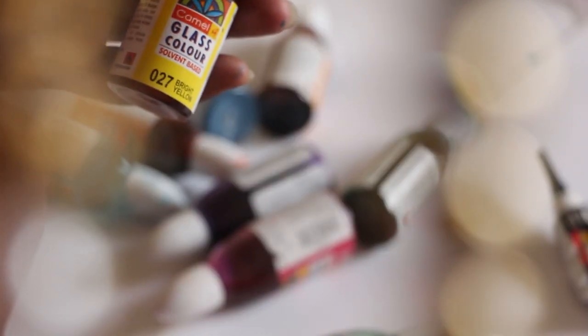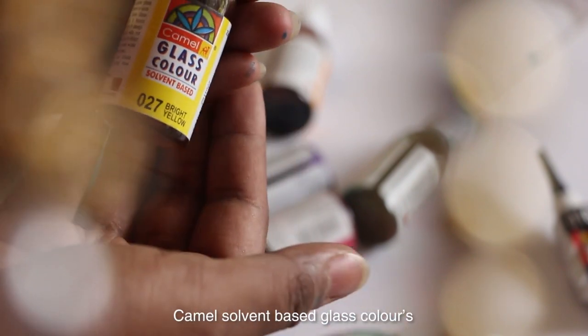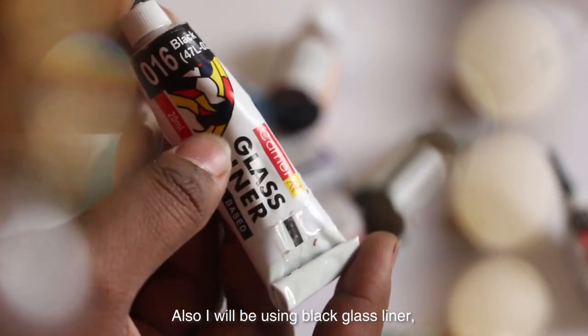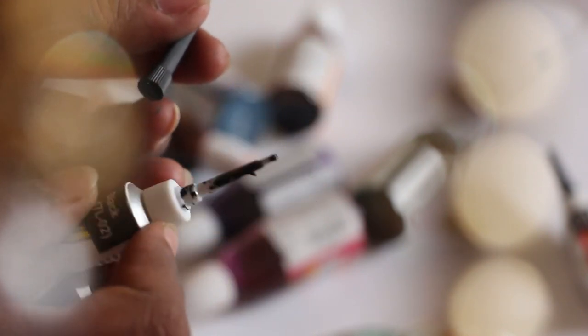You will need one round brush and one flat brush. The colors I will be using are 10-12 piece glass colors, as they are much brighter than water-based colors. I will also be using black glass lining with a longer nozzle, which gives a thinner line.